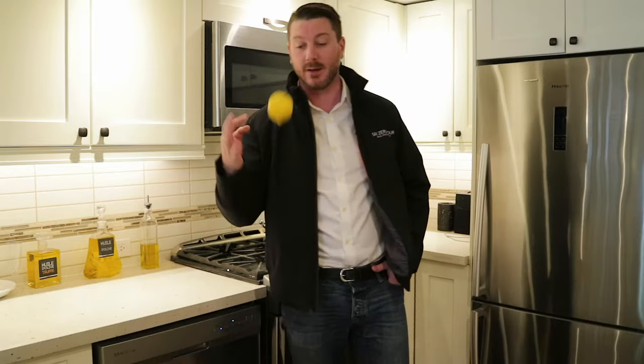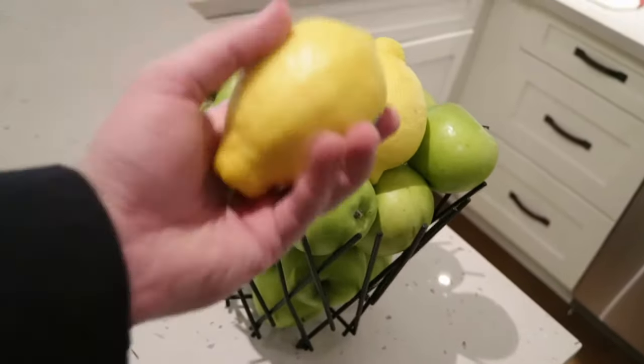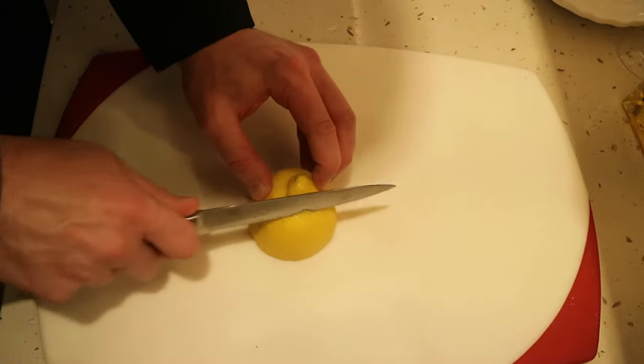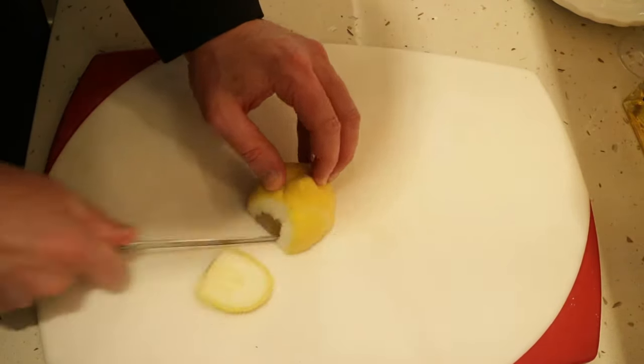It's as simple as using your trusty lemon. Go ahead and go to the fridge and grab yourself a lemon. We're going to be using not the actual inside of the lemon — you can use that for a drink if you want. We're going to be using the peel, also known as the rind of the lemon. Take the lemon rind and cut it up into small chunks, cutting all around the edge of that lemon.